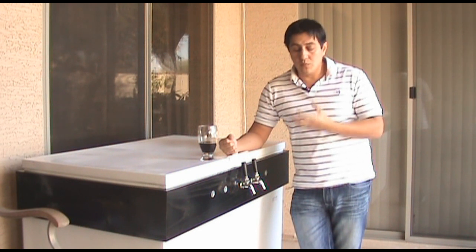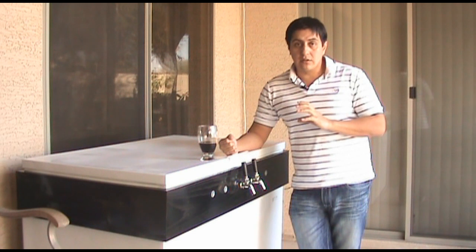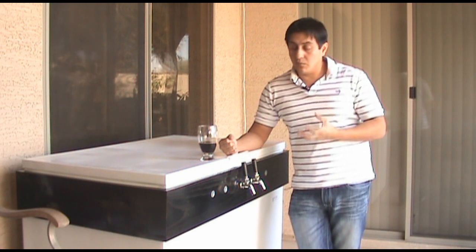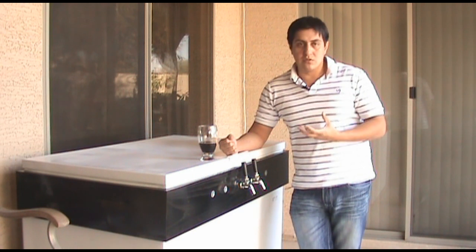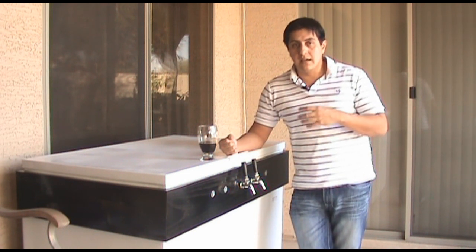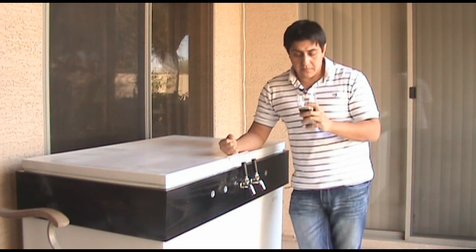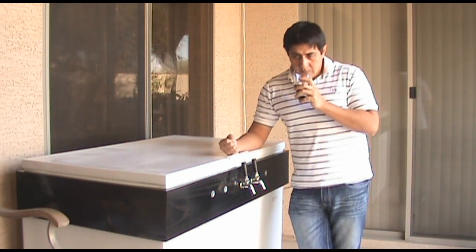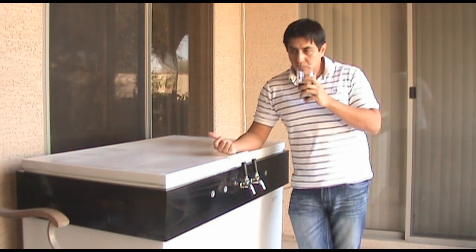I think this beer would be a really good beer had I actually done regular yeast pitching rates. I think the recipe is probably a good recipe — it's just a matter of doing the right yeast pitching rates and going about the process pretty much the same as I did. So other than the yeast character, I think everything else in the beer is fairly well.